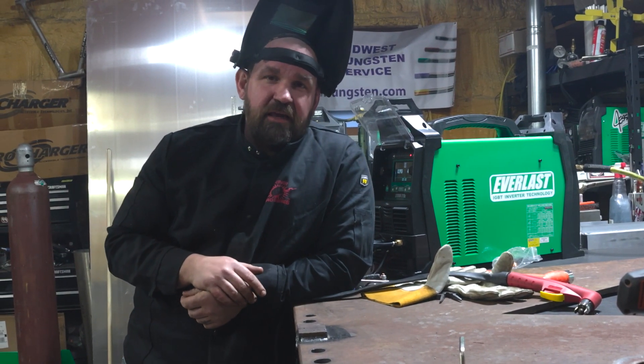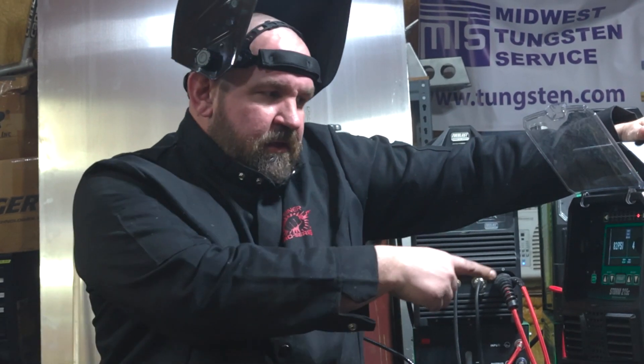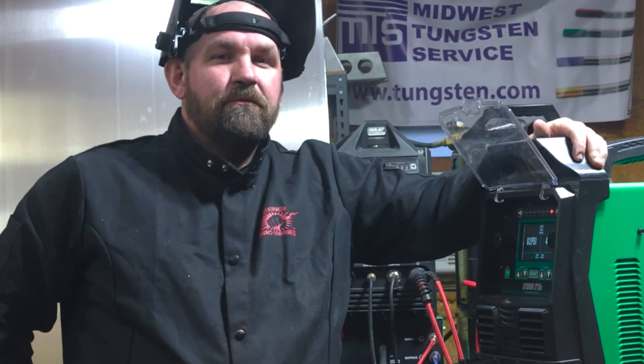Storm 215C — it's a hell of a little machine for the package it's in. So if you guys are looking for a handy little unit and you need a plasma cutter, check out the Storm 215C — MIG, stick, plasma. Weld mean, weld green.